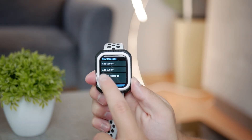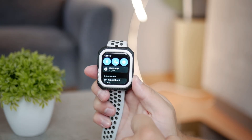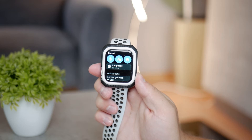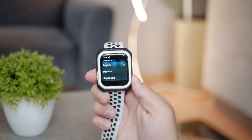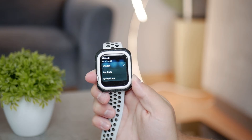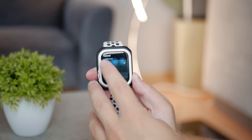The way you change languages can be accessed right on the watch. Once you get to a section where you need to type something in, there should be a button with the language written on it. If you click it, you can switch between a few languages, and if you can already see a supported one, just select it and the scribble feature will become available.